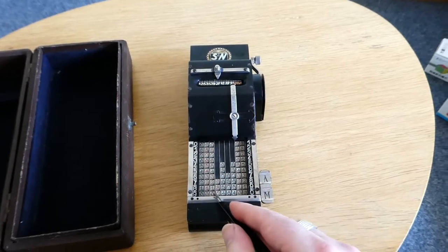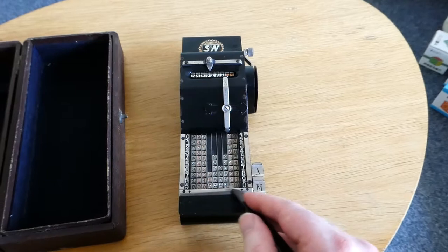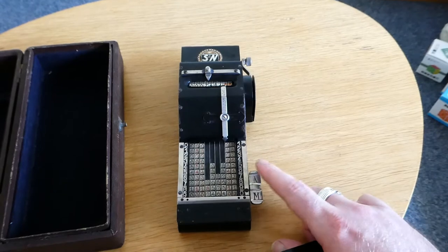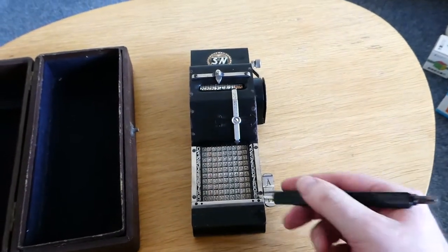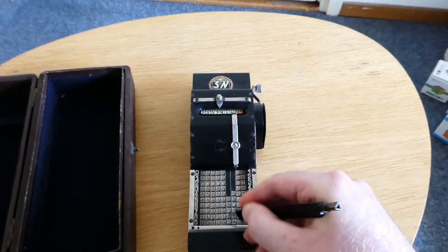Once you've entered the number you can read at the bottom here what you've entered in the bottom row, and clear this input by pressing the A here. Entering another number adds that to the total.